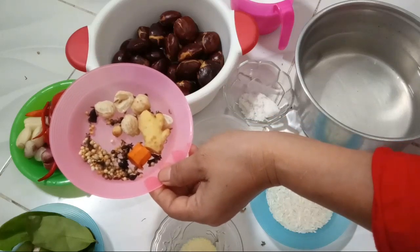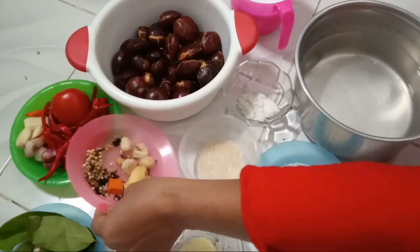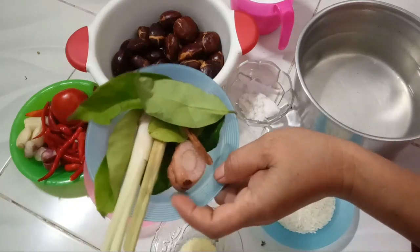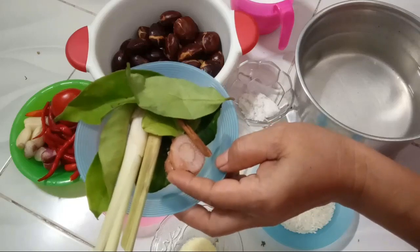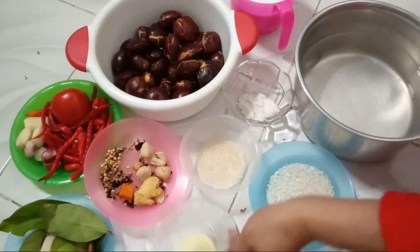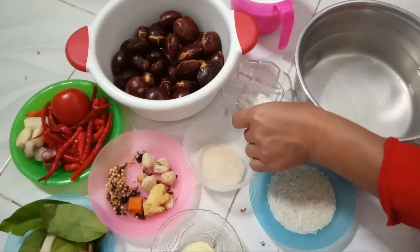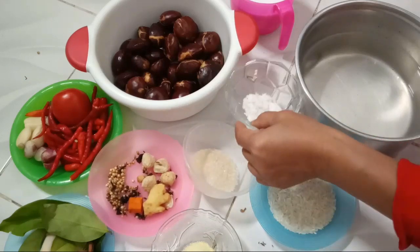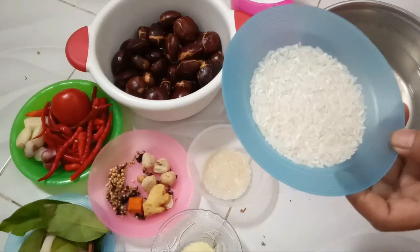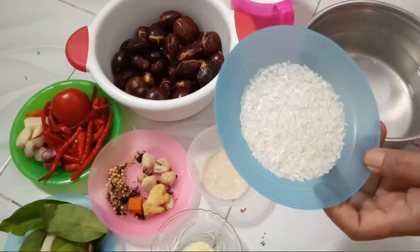Bumbu halusnya juga ada ketumbar, lada, kemiri, jinten, cengkeh, kunyit, dan jahe — nanti saya haluskan. Terus tiga lembar daun salam, tiga lembar daun jeruk, dua batang serai, satu ruas lengkuas, dan kayu manis. Kaldu ayam, gula pasir, garam, dan kira-kira lima sendok makan beras. Oke, ikutin proses selanjutnya ya guys.